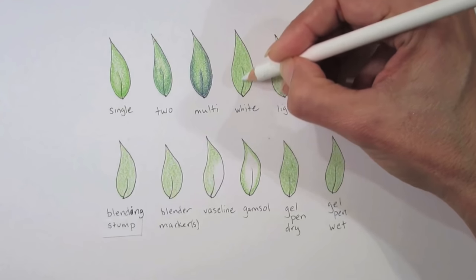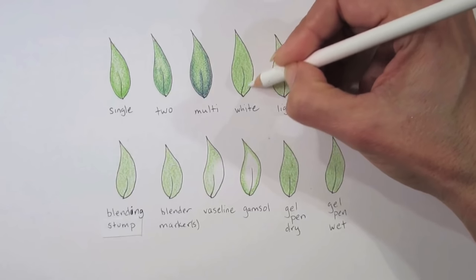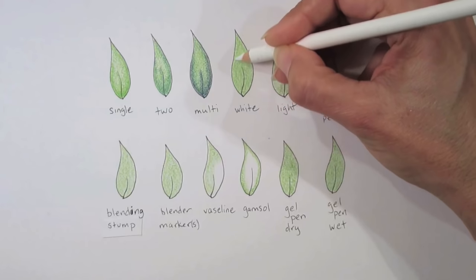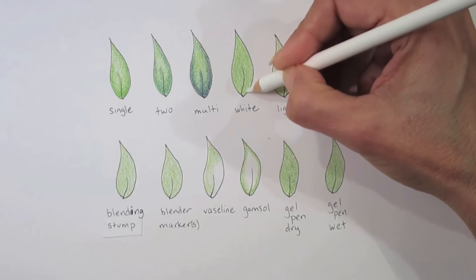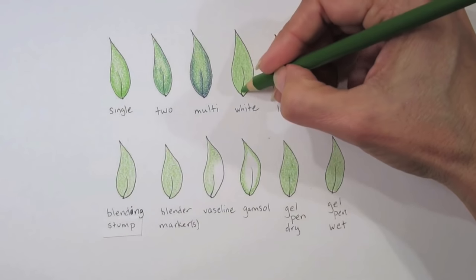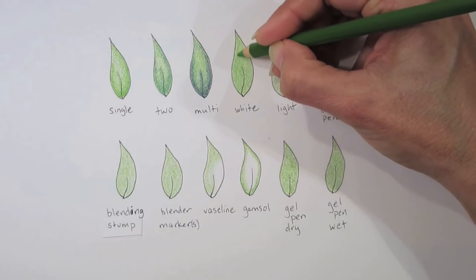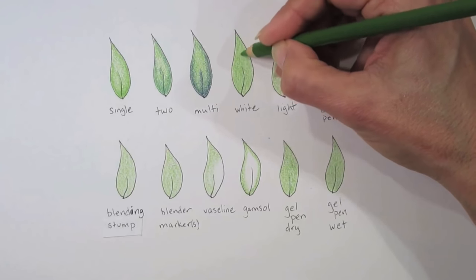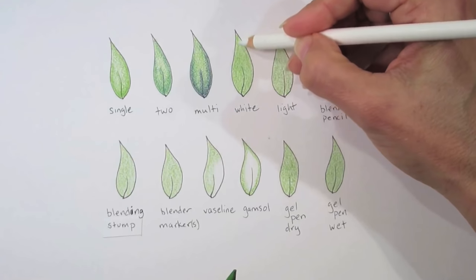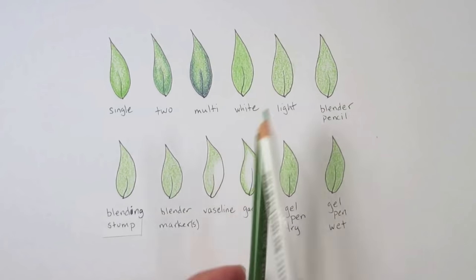White can also be used to burnish. Burnishing is when you use a lot more pressure and push the pigment down into the tooth of the paper — it's going to create a shine. That should be the last thing you do; you will not be able to build on the tooth of the paper once you've done burnishing. So be very mindful of the pressure you're using if you decide to use a light color like white to soften and smooth out areas.